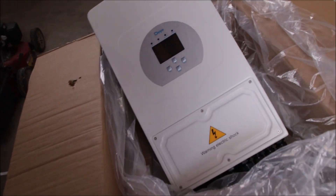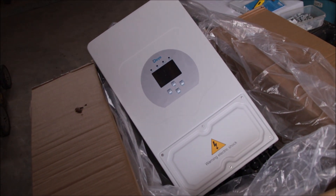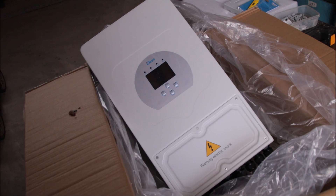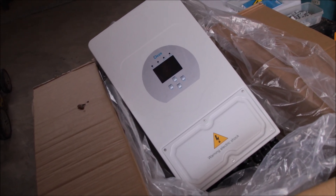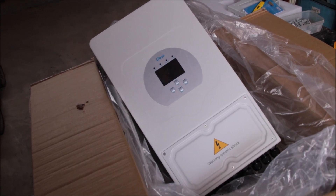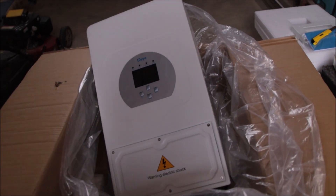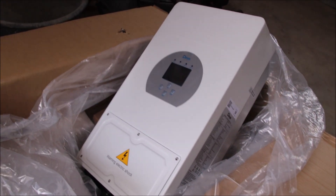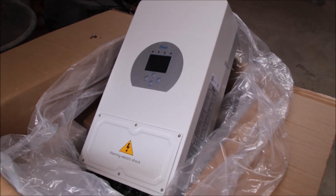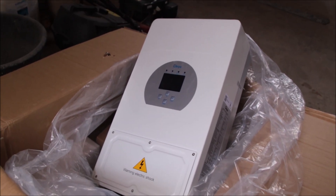The first device is a DAY hybrid inverter. This is the 6 kilowatt version — the biggest of this particular series, though they do have larger ones. This is a full hybrid inverter and I have a lot of plans with this one here in the garage.